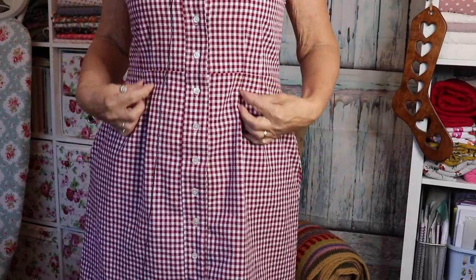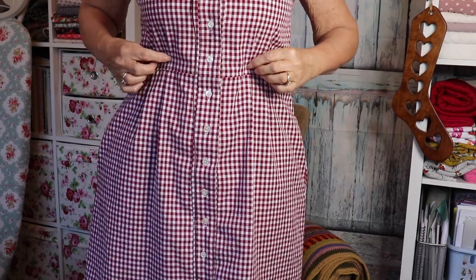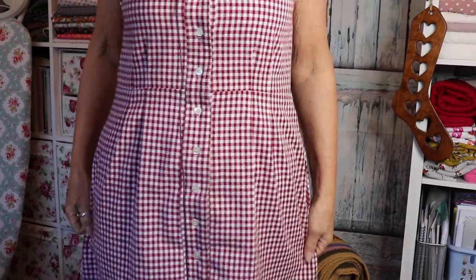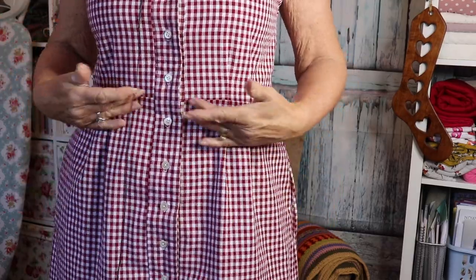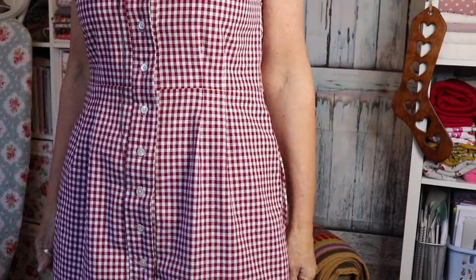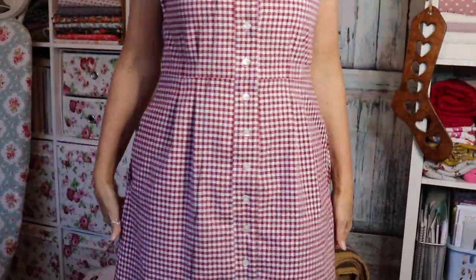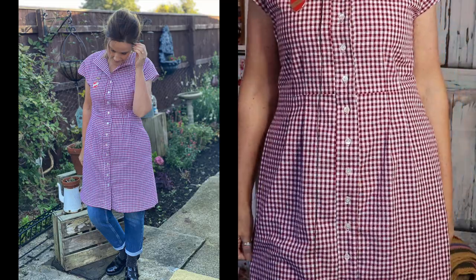It's got pockets and these gorgeous open darts — straight-line darts that don't come to a point. I've managed to line them up pretty well. You've got the bodice part and then the skirt part, sewn at the waist, and you need to line up those open darts on the back too. It's quite a flattering shape because it comes in and shows off your waistline.